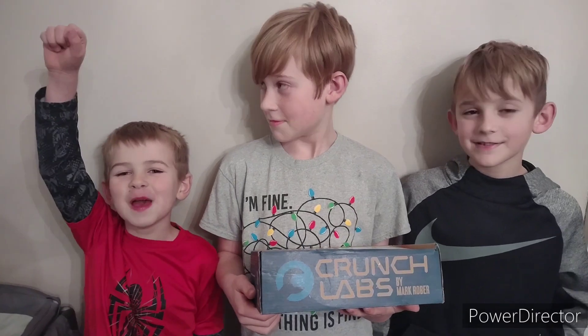Hey, we've got the Mark Rober Crunch Labs. It's a coin spinner and we're really excited to open it. Yeah, baby! Let's open it and see what's inside.